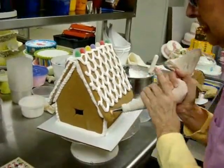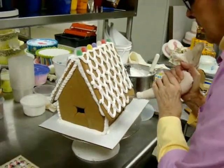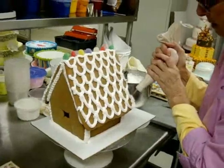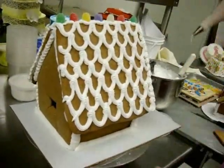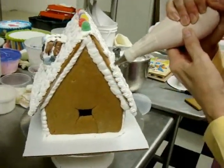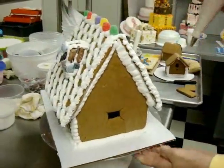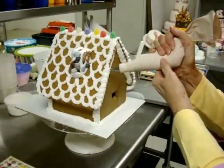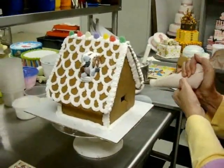You can also do this with egg white and not use the meringue powder, but some people are a little hesitant to allow kids to work with anything that still has raw egg that has not been processed through a cooking process.